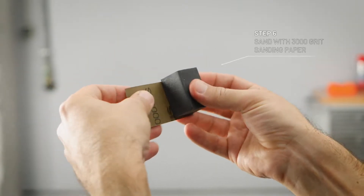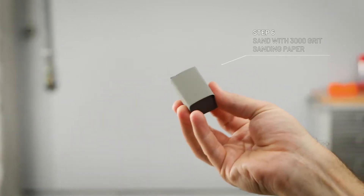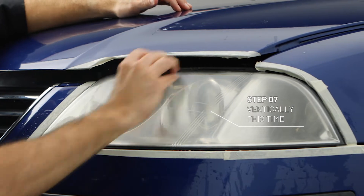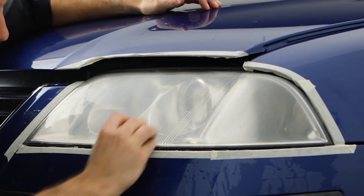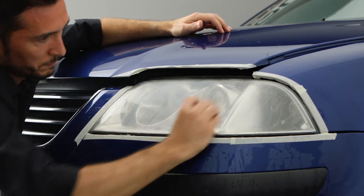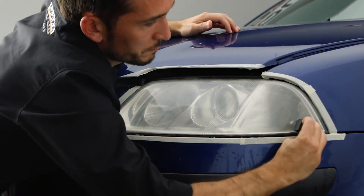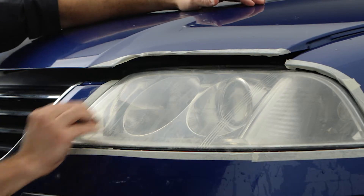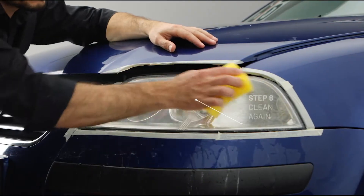Now put on the 3,000 grit sanding paper and do a second turn. This time sand with a vertical motion until all small irregularities are removed. Clean wet again.